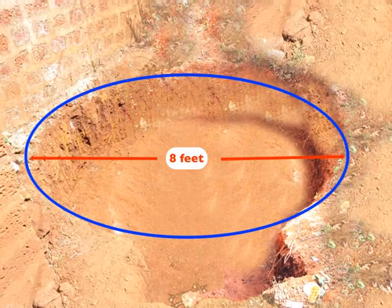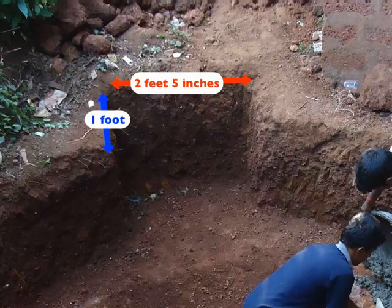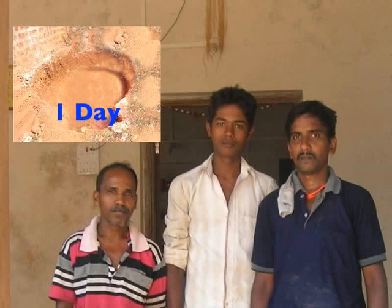Dig a circular pit of 8 feet diameter and 4 feet depth using a shovel. Just adjacent to the big pit, dig another pit of 2 feet and 5 inches of length, 1 foot of breadth, and 4 feet of depth. 2 labourers can dig these pits in 2 days. Alternately, 3 labourers can complete these tasks in 1 day.